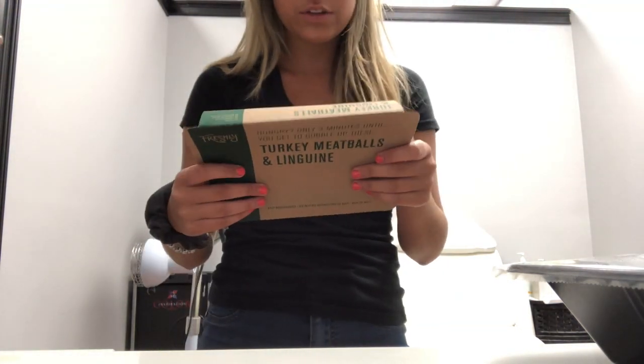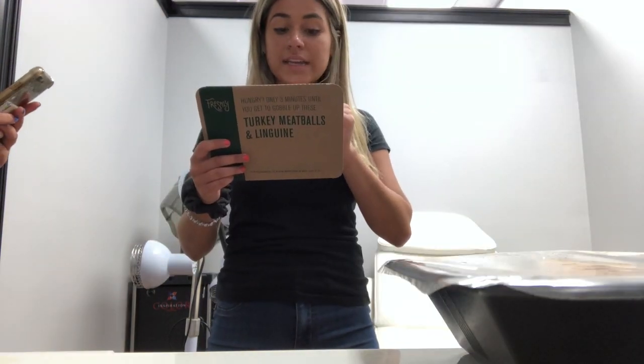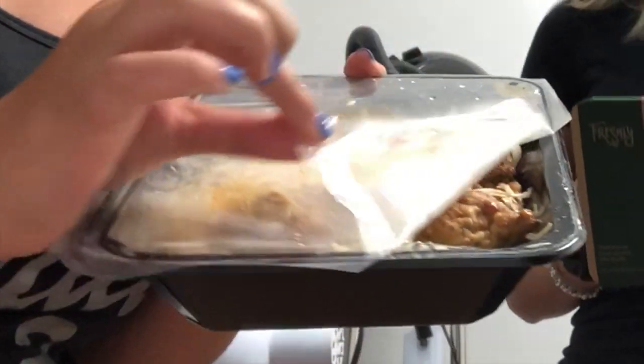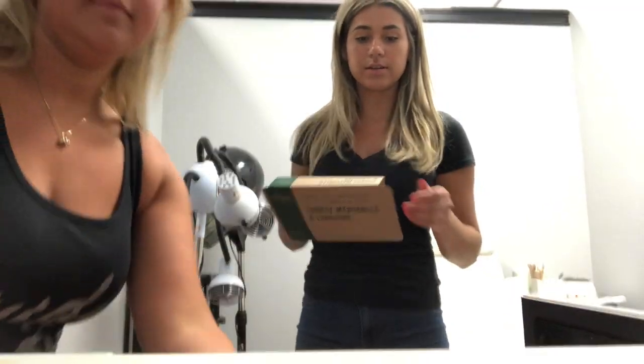The first thing we're going to do is remove the sleeve. Microwave for 2 minutes and 30 seconds. Peel the corner of the film's vent — peel like that. Open up the microwave, put your dish in a little further, shut the microwave, and we'll set it for 2 minutes and 30 seconds.